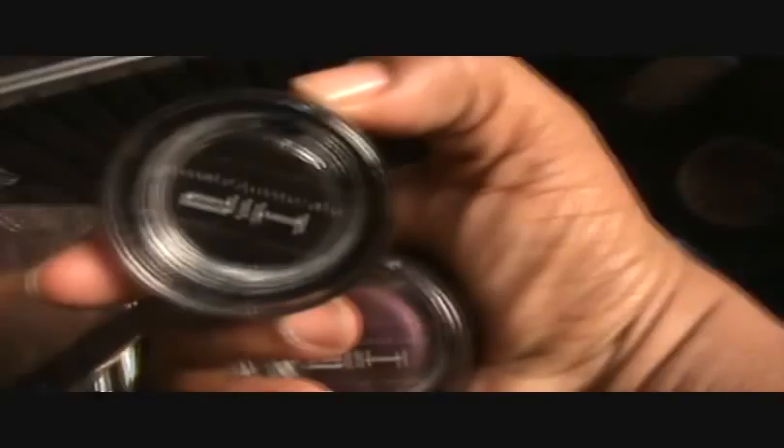This is the hip colors — I'm sure a lot of you are familiar with that. I have three colors: the purple, the blue, and the black. This is a cream blush by Benai. I have two of those, the red and the pink.